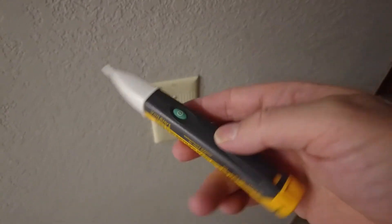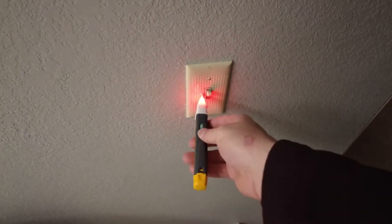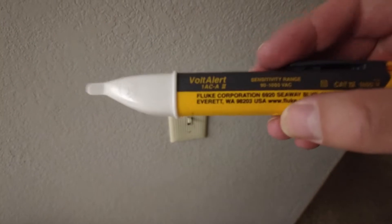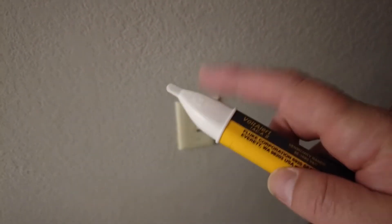First things first, I'll show you how to turn it on. You just press the power button here — it beeps twice and turns on. When you press and hold it against a switch or an outlet, anything that has voltage running through it, it will beep and hold a red light on the tip.